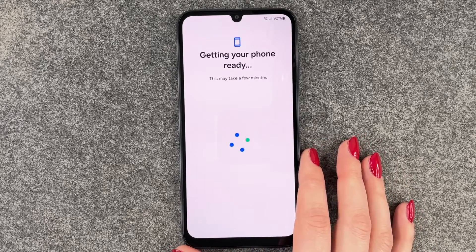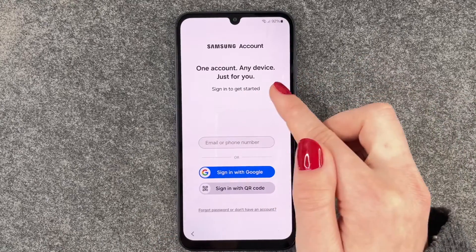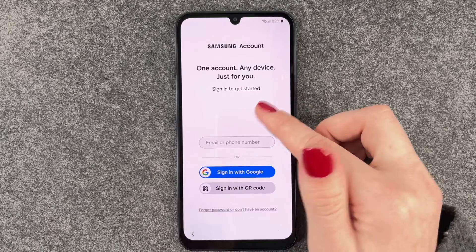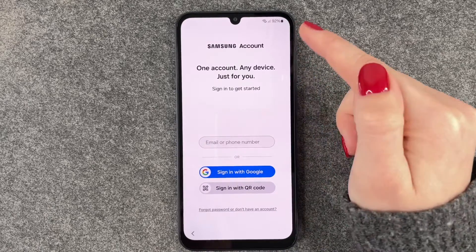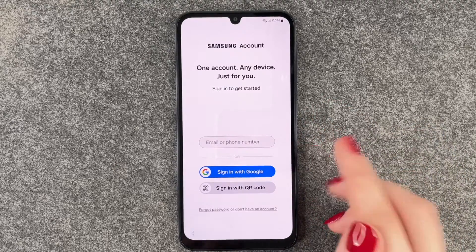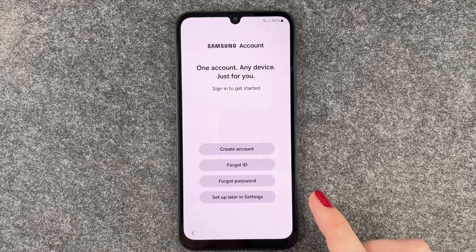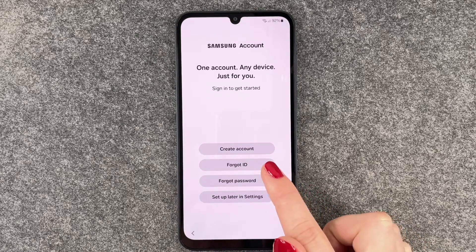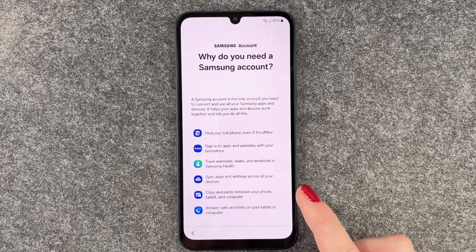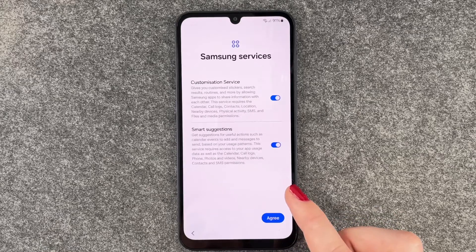Now we come to the Samsung account: one account and advice just for you. Sign in to get started. If you have an account you can log in. I don't have an account, so I'll say Create Account — but we'll choose Set Up Later in Settings and skip.